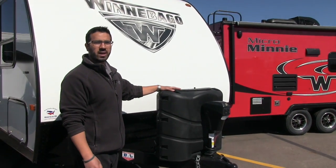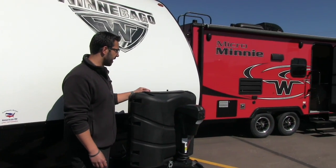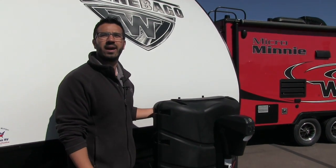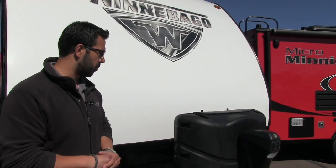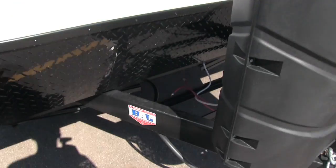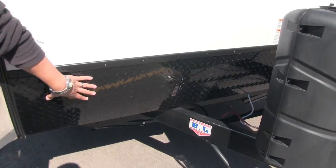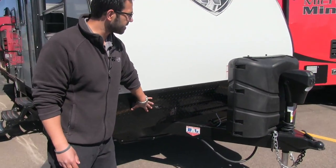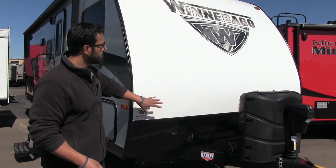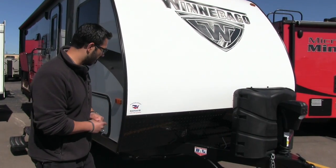Right behind that is your propane tank cover. Very easy to access the tanks — just undo the thumb screws, lift up the door, and that gives you access to your two 20-pound propane tanks. Behind that you have rails for your battery box. Coming up the front is the black diamond plating, which helps protect the front end from rocks and debris thrown up by your tow vehicle.